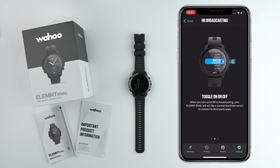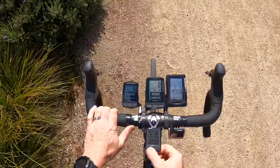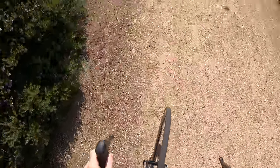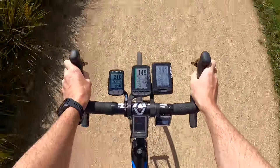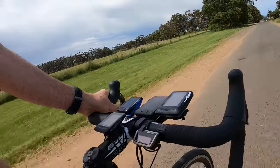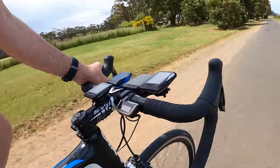Now up to speed with how it all works, it's time to get this unit out on the road. For this ride I'm taking out the Bolt, the Roam, the Element, the Mini, and the Rival. One of the issues I encountered early on was that the Rival was unable to find the Power2Max power meter on the bike — the other Element units did. Later on I paired to the Vector 3s and that was okay, but something was up with the pairing to the Power2Max for this ride in particular.